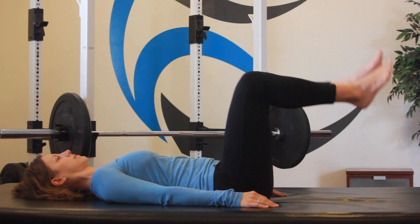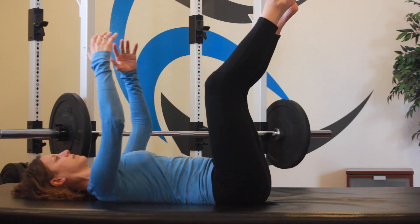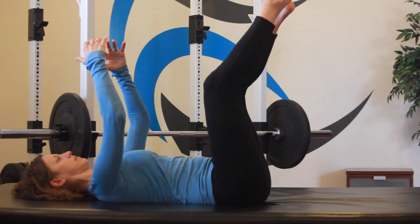Find the starting position for Functional Progression 1 on your back, legs raised and arm raised, as if you were holding a physio ball.